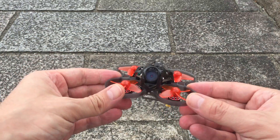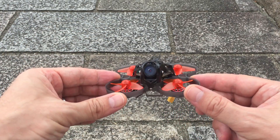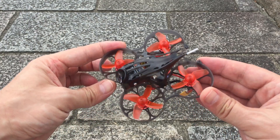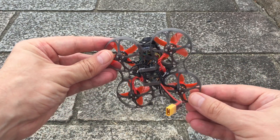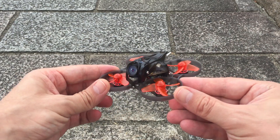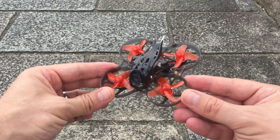Hello everyone, today I'm here to try out the Mobula 7 HD. I know this has been out for a while now — I just wanted to give my impression, and most importantly I wanted to try different batteries.